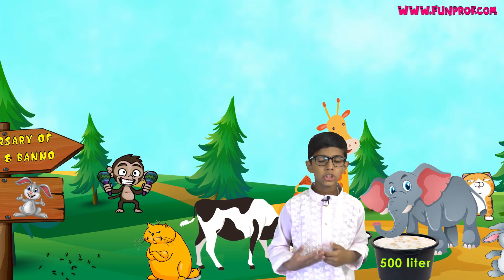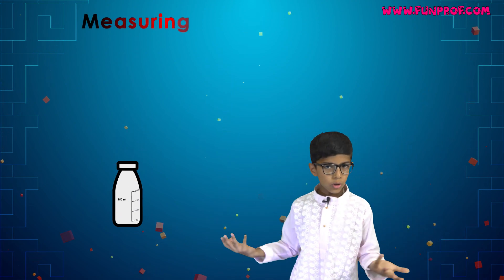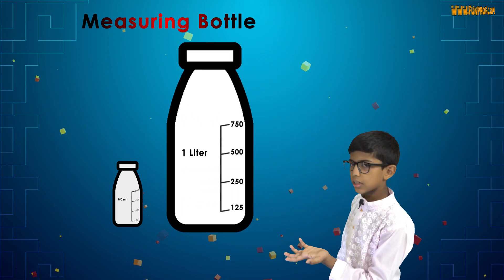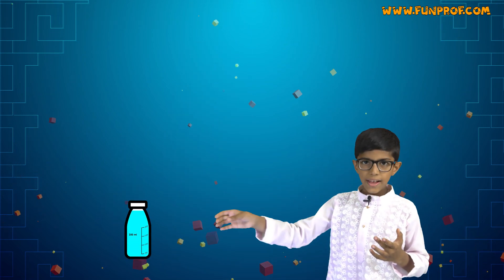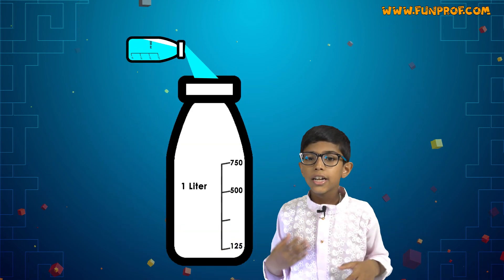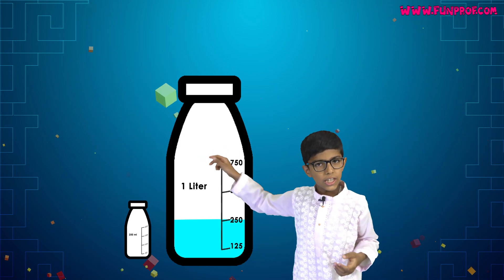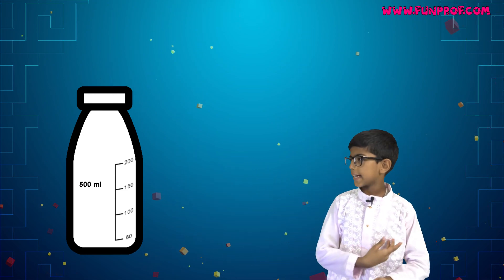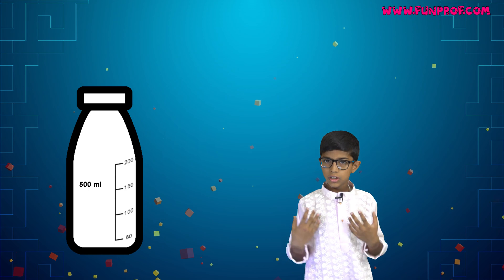Now the story is over. I will now tell you how to make a measuring bottle. Take a 250 ml bottle and a 1 liter bottle. Fill the 250 ml bottle and pour its water into the 1 liter bottle, then mark 250 ml. Do this again and mark 500 ml. Like this, you can make a measuring bottle to measure many things.